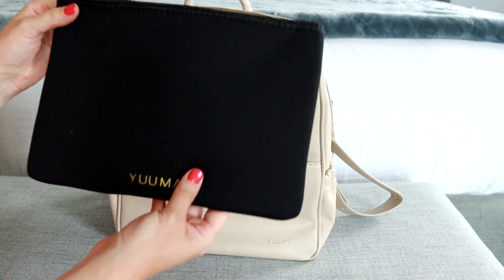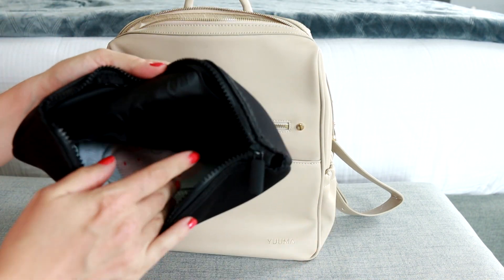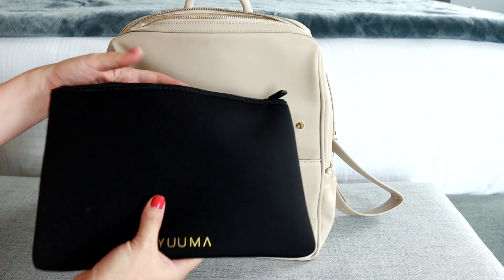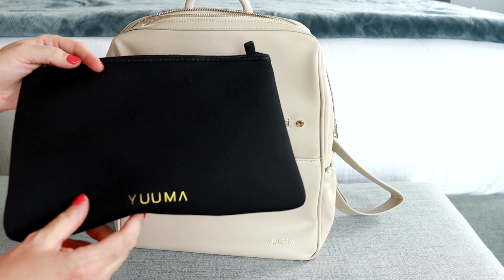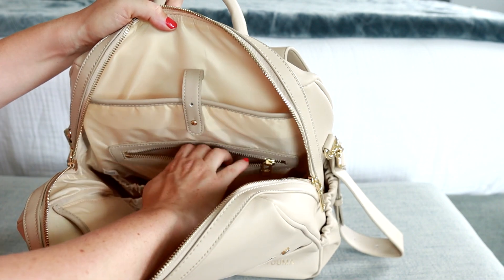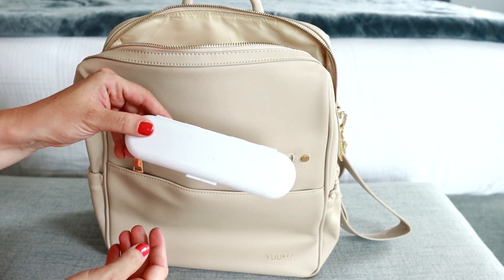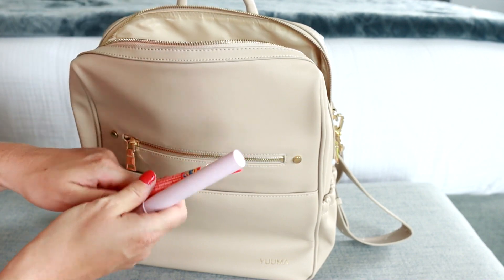Another thing you can get from Yuma is this neoprene pouch. It does have a chunky zipper and the inside is actually waterproof. I'm just keeping an extra onesie in there just in case we need it — I love having wet bags in my bag for dirty clothes. It also has the Yuma logo and a zippered pocket, and in there I'm keeping my Frida tool for boogers or cleaning under her nails or ears, a Taiji Go pen, and a cuticle serum.